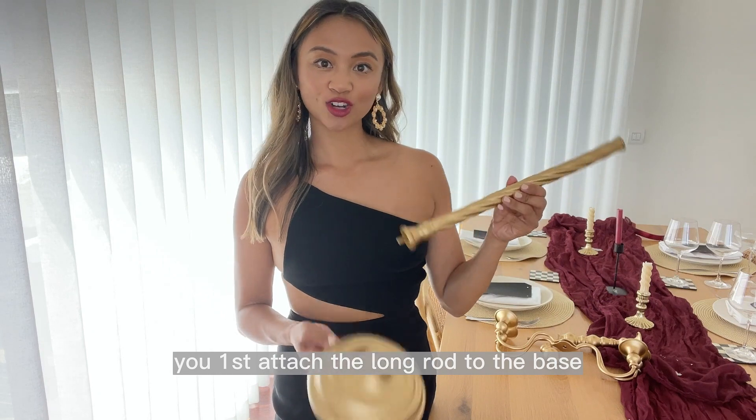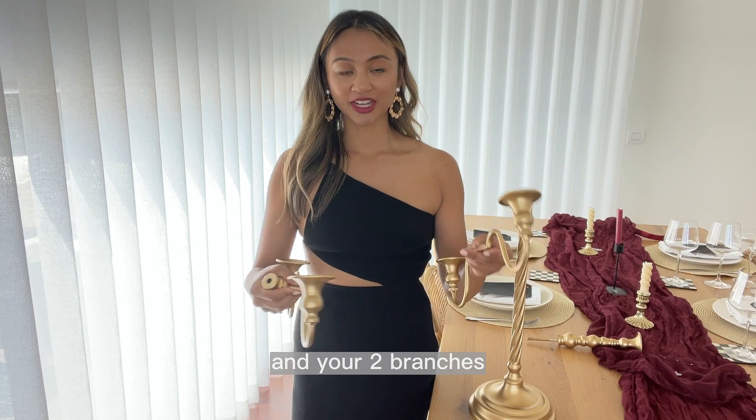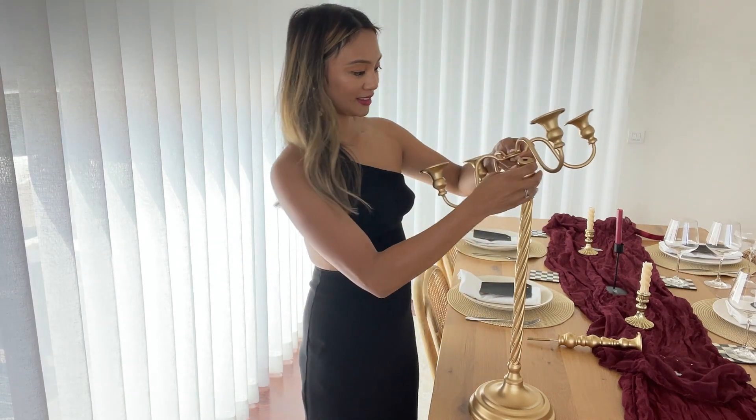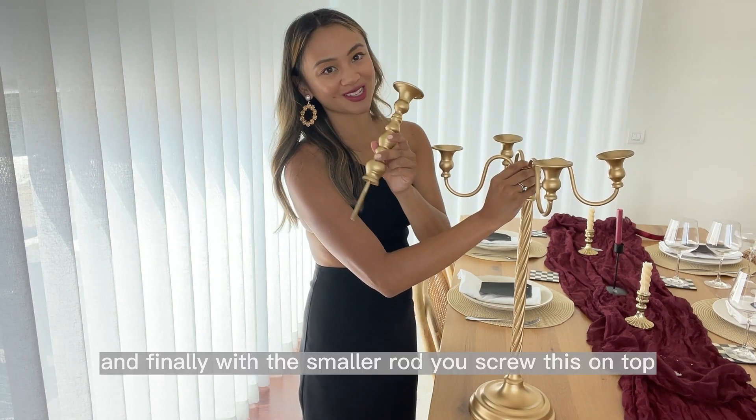You first attach the long rod to the base, then with a small knob and your two branches you add them on top of the longer rod. And finally with the smaller rod you screw this on top.